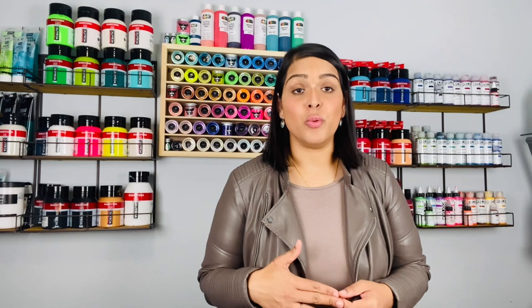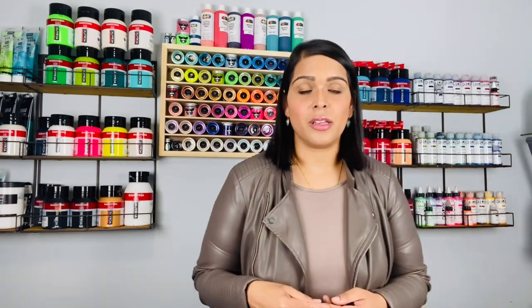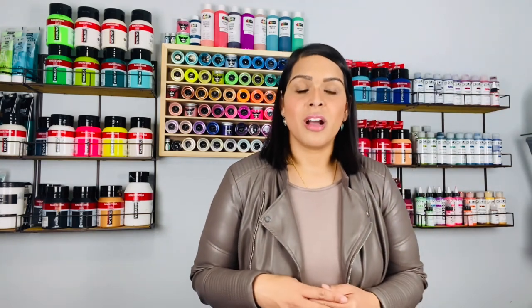Hi everyone, it's Amber and welcome to my YouTube channel, Amber's Awfully Awesome Art. I apologize beforehand — I got a new mic and I'm having some technical difficulty with it today, so I am without a mic. If you cannot hear me or need clarification on anything, please feel free to leave a comment, email me, or find me on my social media platforms: Facebook, Instagram, and YouTube.